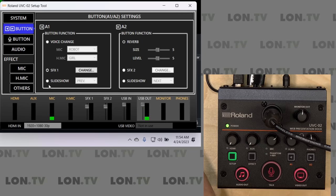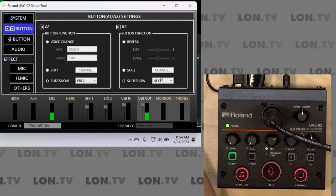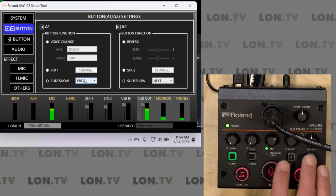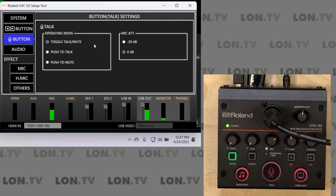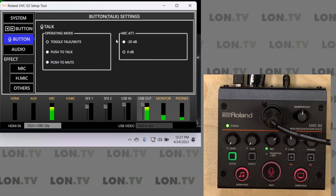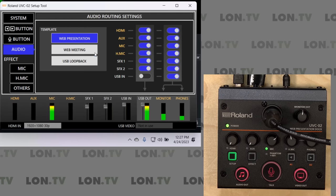These buttons can also be set to advance or go back on a slideshow. I could set the right button for next slide and the left button for previous slide and control my slideshow from this in addition to all my audio controls. A few other settings worth looking at include how you can configure the mic button to work in the middle. By default it is a toggle on and off between talk and mute, but you could also have it be a push-to-talk button or a push-to-mute button — kind of a cough filter. If your mic is coming in a little too hot, you can also reduce the incoming signal by 20 dB.